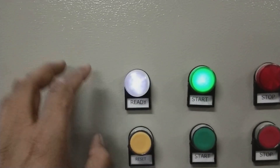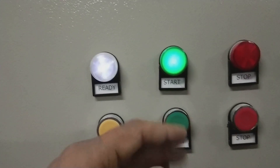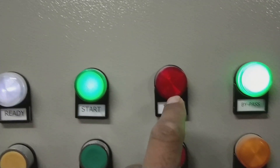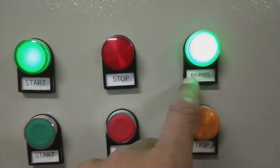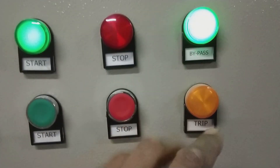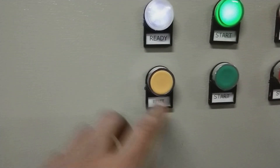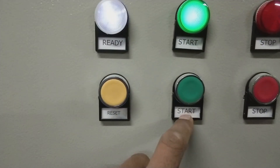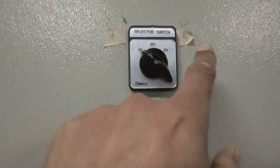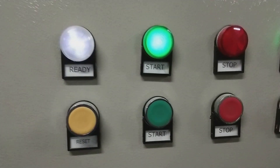The ready indication means the panel is ready and everything is okay. Start means the panel is started and running. The stop indication — a red light — means the motor is stopped. Bypass means the panel is now in bypass state. There is a reset button to reset the panel from outside. There are also a local start and local stop button — when the selector is on local, we can start and stop from here.